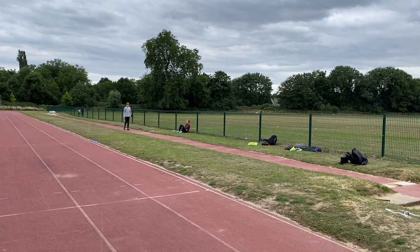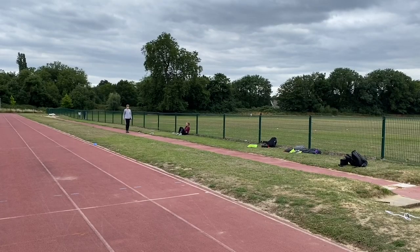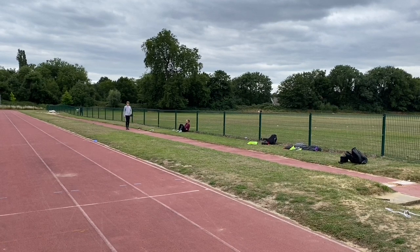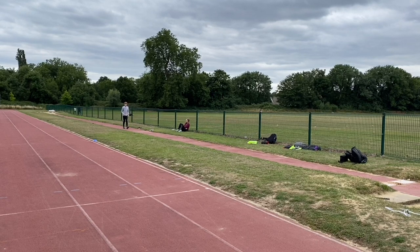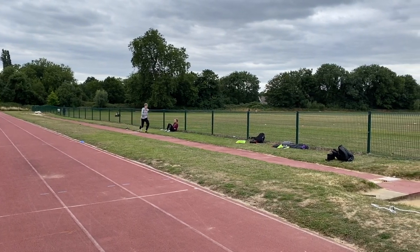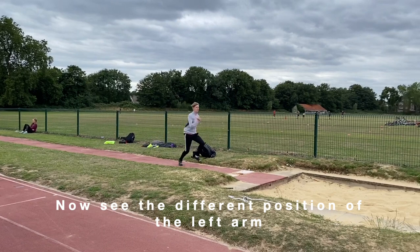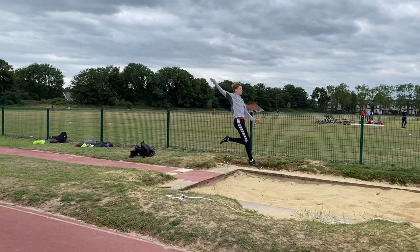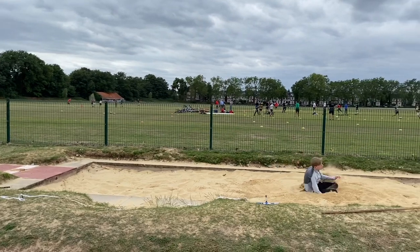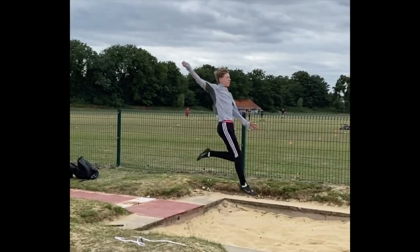On a couple of jumps he managed to get the arm action more or less correct. This wasn't the best one as I didn't film that one, but you can see the arms whirling round overhead. In slow motion, pay particular attention to the way the arms move counter-rotationally to the legs — you'll see that this extends his position and movement away from the board and also assists with his landing. The best jump he made was about another 10 to 15 centimetres further and the landing was more extended. You can see in the freeze frame the positioning of the arms, the dropping of the leg, that long thin shape we're after, and then that extension into the landing.